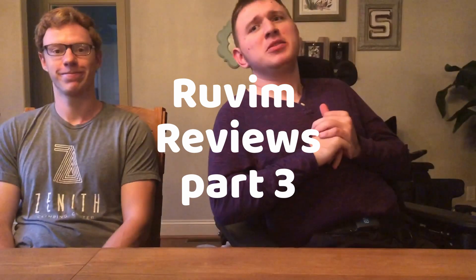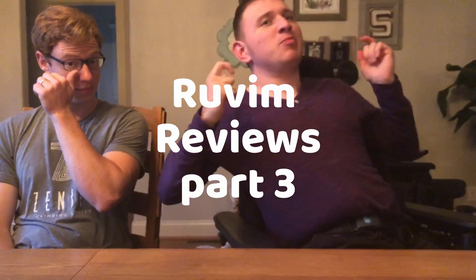Hi guys, welcome back to my channel. Today we're doing another Ravine Reviews — this is part three. We're reviewing things from Five Below. A whole lot of stuff from Five Below! If you guys are not familiar with Five Below, it's almost like a dollar store except instead of things being a dollar, almost everything is five dollars or less, though there are also dollar products there.